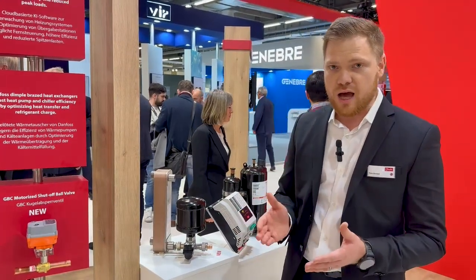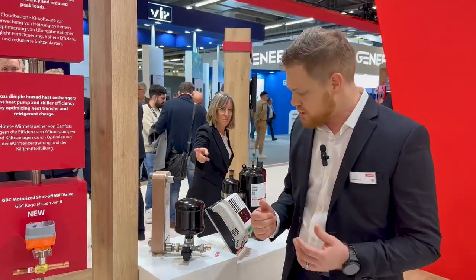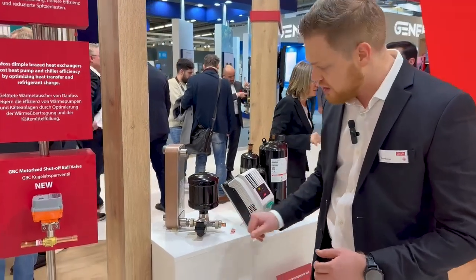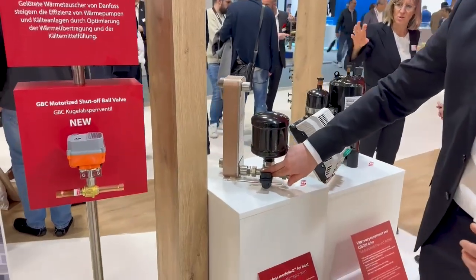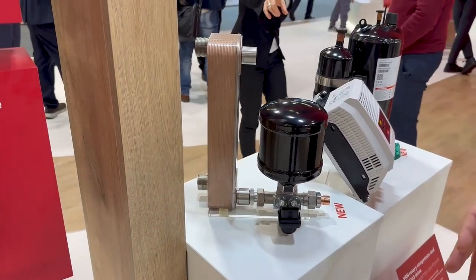At the same time, it also allows you to do complete servicing on this unit completely flame free. With the expansion module, you get an ETS 5M electronic expansion valve and two non-return valves, which allows you to run it in both directions while keeping it extremely compact.